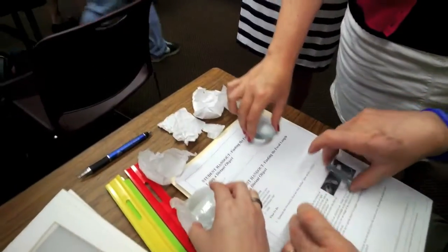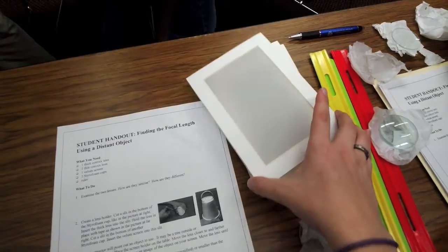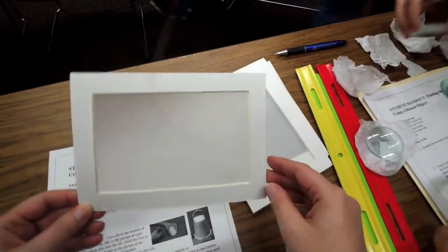There's our light source, and here's our screen. You should be able to see on either side. That's a thin one. There's my butterfly image.